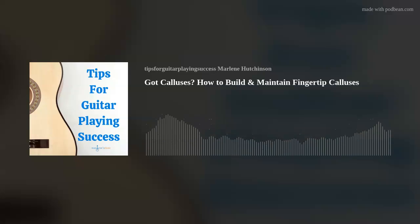Now that you know how to establish and maintain calluses, I'll revert back to my original question: Got calluses? If not, get playing. I hope this episode's tip has helped you to continue expanding your guitar skills and knowledge. If you'd like to learn more, check out the many learning resources available at my website, marlenesmusic.com. Thank you for joining today's podcast, and as I like to say, play on.